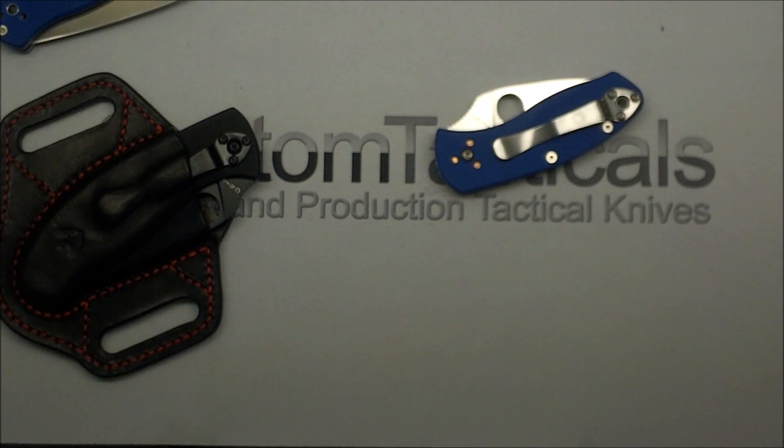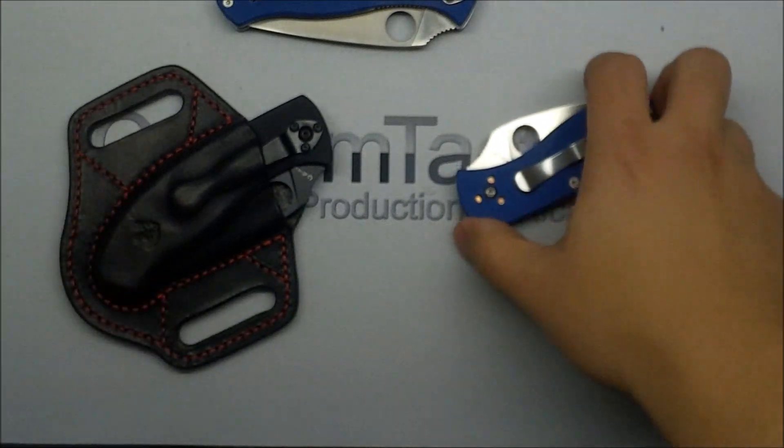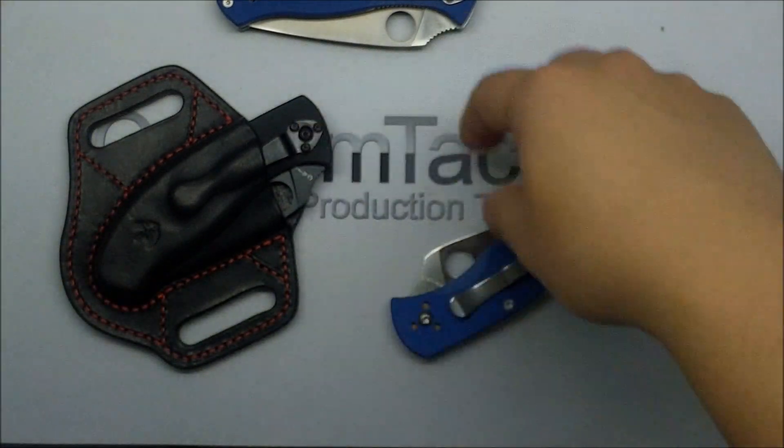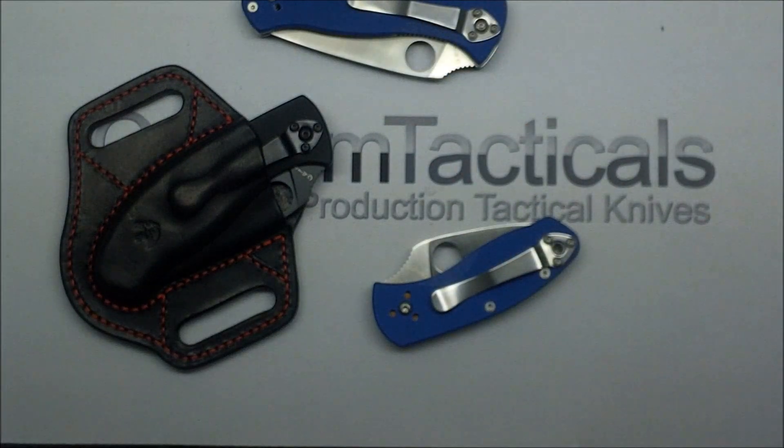CustomTactiles.com here, and today the knife I'm looking at is the Spyderco Tenacious and also the Ambitious, the little tiny baby brother. There's an in-between size called the Persistence, but I don't have that one.